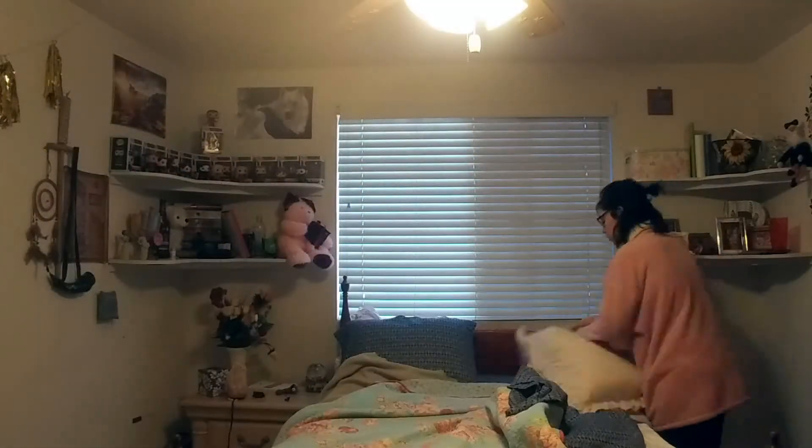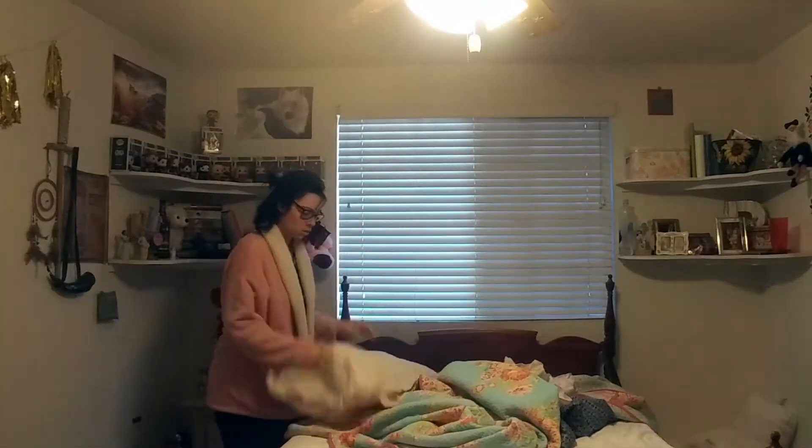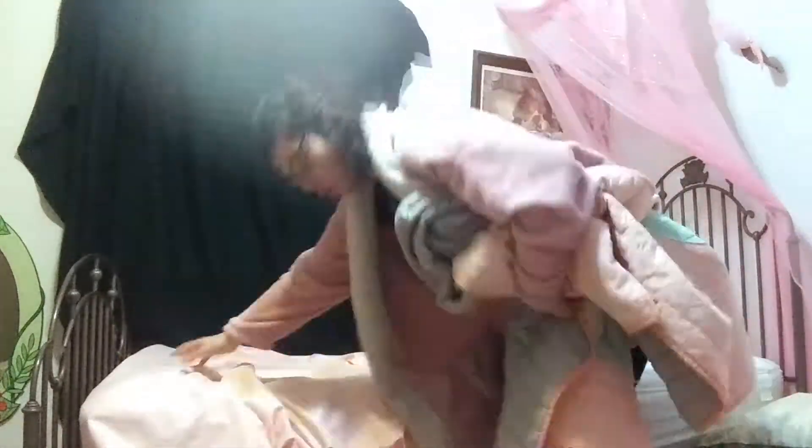The first official cleaning thing I'm going to get started on is laundry. Anything I think that I might have breathed on, snotted on — anything that could possibly be infected — is going to get washed. My sheets, blankets, clothing, towels — you name it, it's going in.